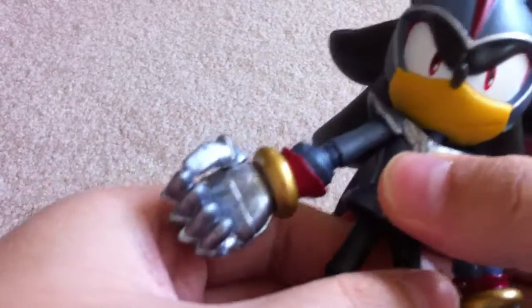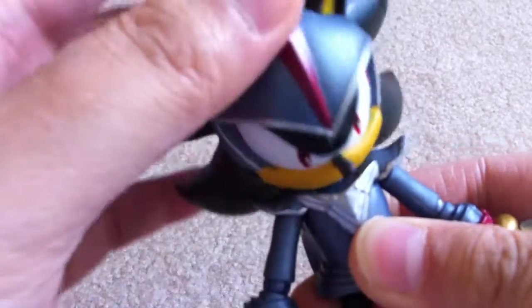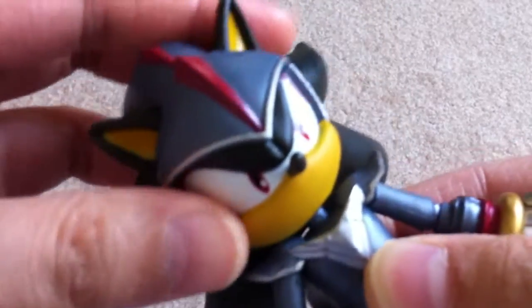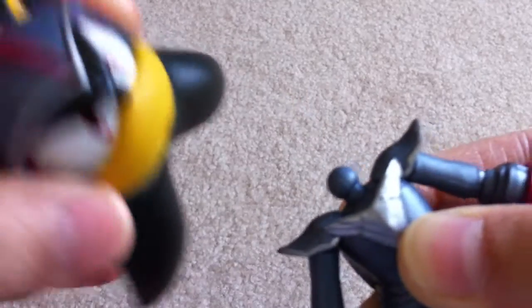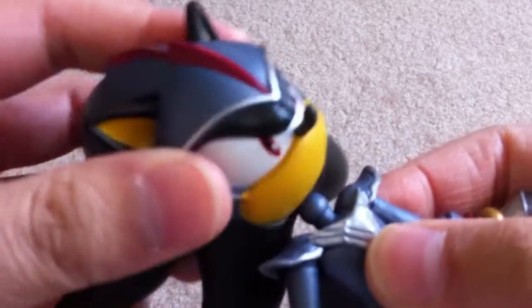The joints are a little stronger. I still can't stand it up, but the head's a little looser though. I had this happen, but it's on a ball joint, so it happens.